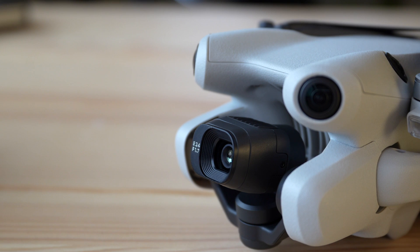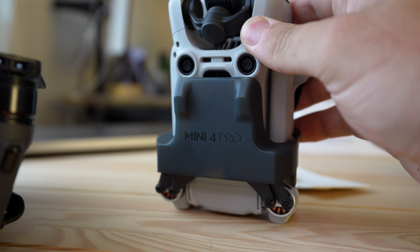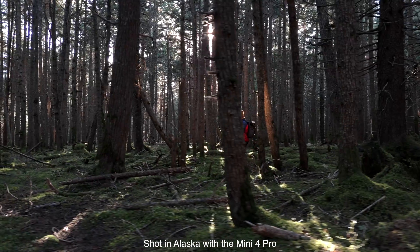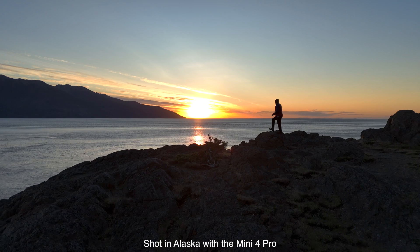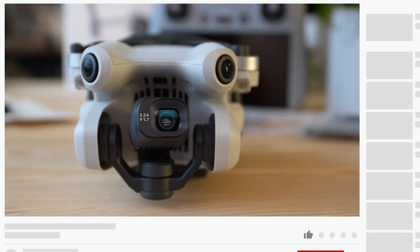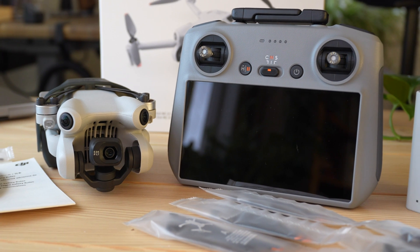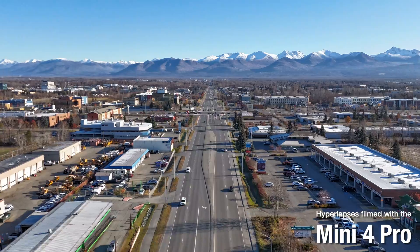That is it for today's video, guys. I hope you found my unboxing of this new Mini 4 Pro drone helpful. Sorry for the not-so-great lighting setup — I am currently traveling and just had to find a desk that worked. Hopefully I'll be back in the studio sometime soon. Thank you guys very much for watching. If you have any questions about this drone, leave them down below. Check out my other videos on DJI drones or the DJI Mini 4 Pro specifically. As always, thank you very much for watching. Peace out, fly safe, and have a nice day. Bye.